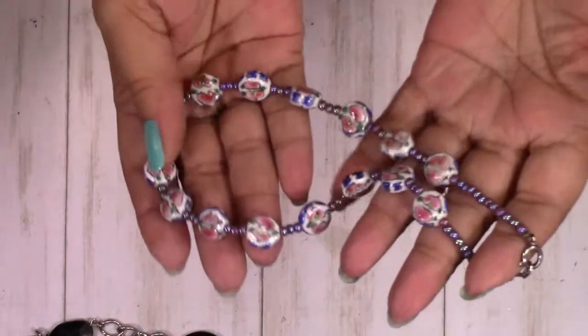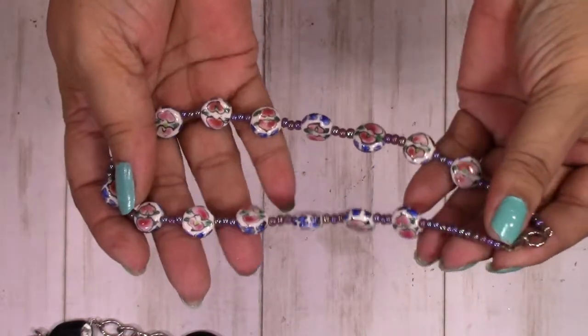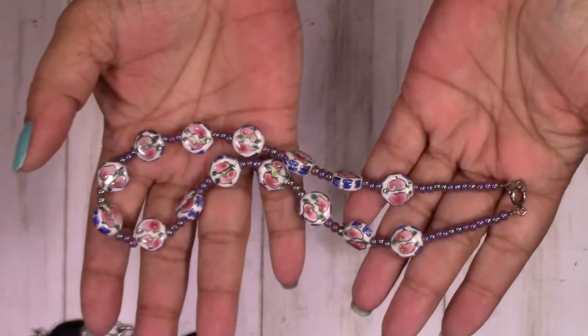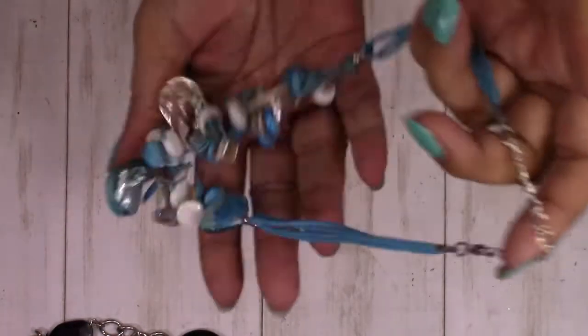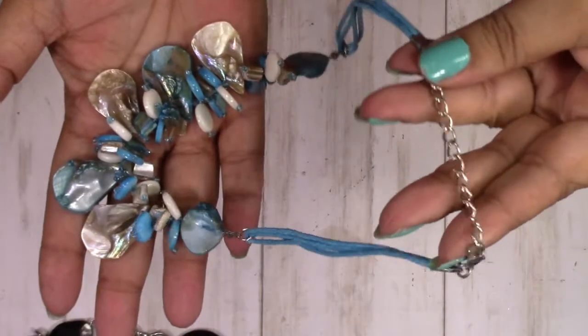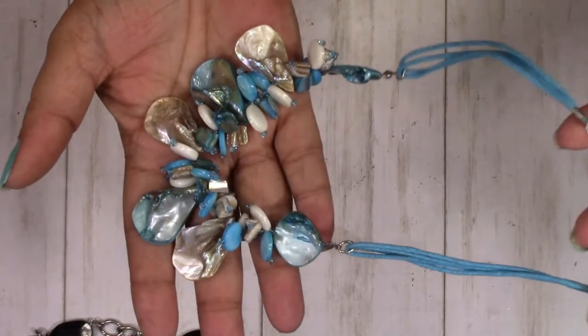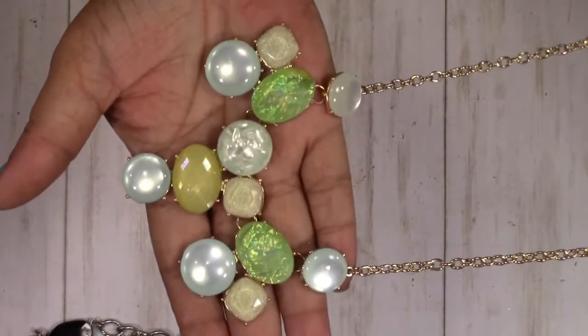We have another beaded necklace — these are ceramic beads with some seed beads, very pretty. This is really pretty — it's got shells, mother of pearl. It's not made by anyone in particular but I think it's perfect for summertime, going to the beach or to a party near the beach. This one is gorgeous.